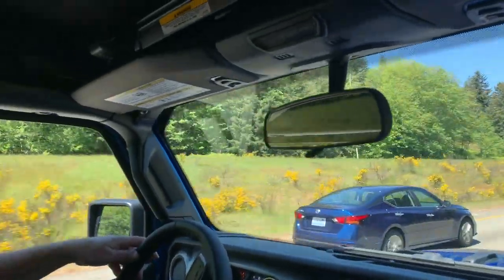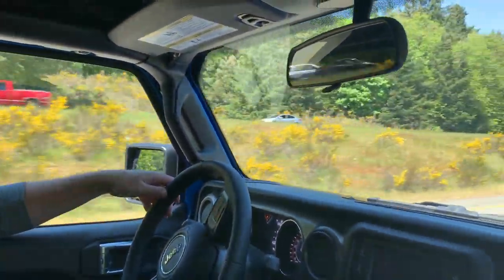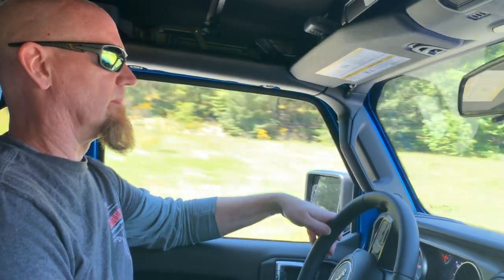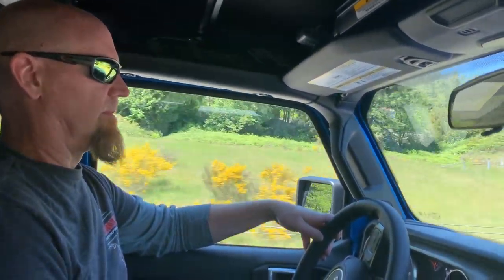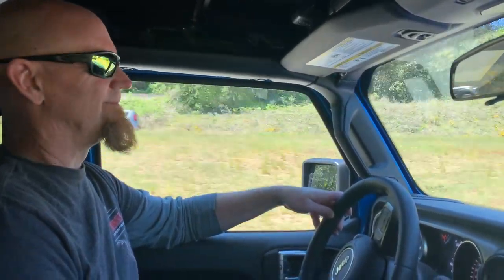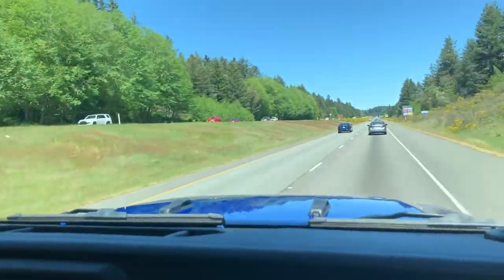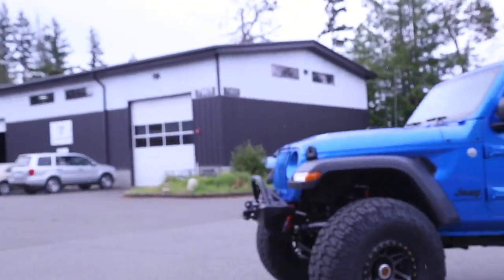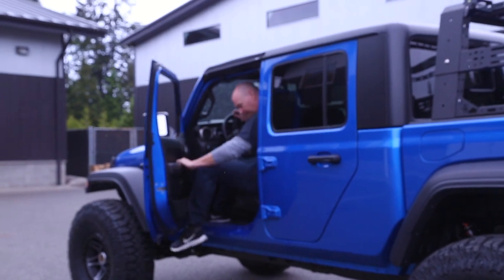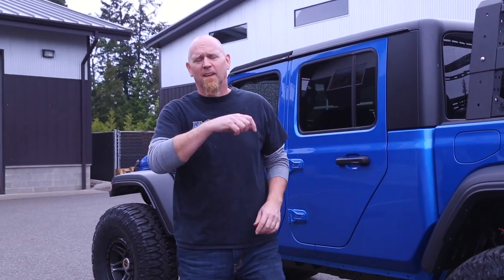Not too loud in the cab. It's quiet at idle, quiet driving down the highway, but when you want to get on it and make some noise, it sounds nice and rumbly.